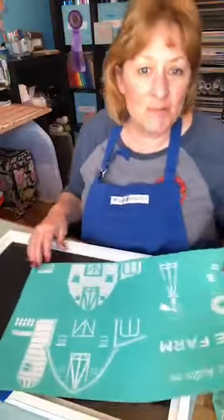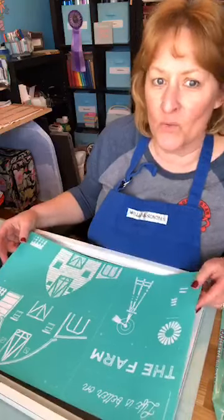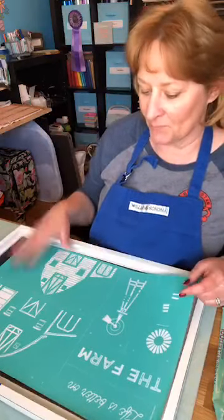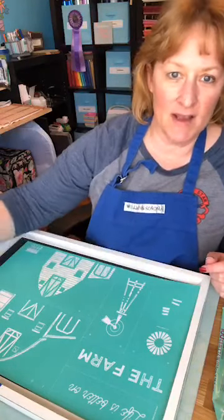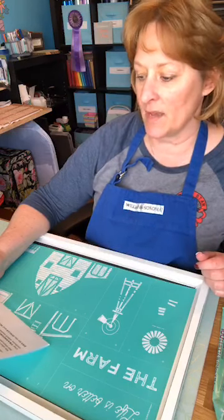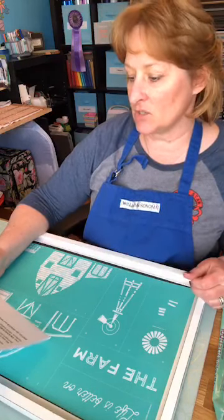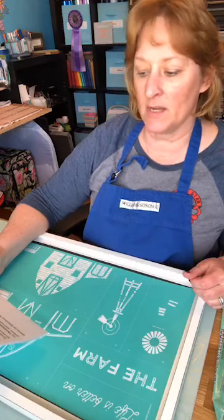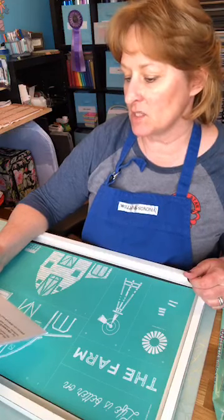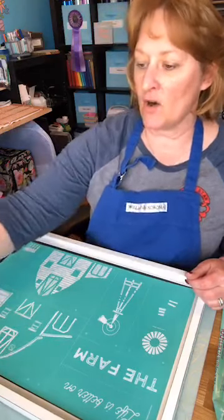Thank you for watching. For anybody stopping by wondering what this is — if it isn't for you, feel free to go on. So what is Chalk Couture? Chalk Couture sells silk screen adhesive back reusable transfers and chalk paste that goes on wet, dries hard, and comes off with water. We also sell Couture ink which can be used with our transfers but stays permanent after heat setting. Transfers, paste, and inks can be used on many different surfaces.